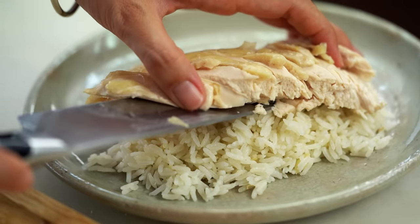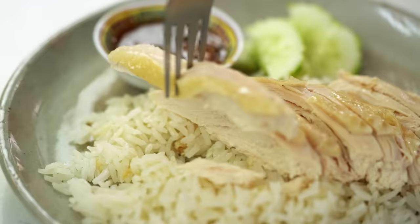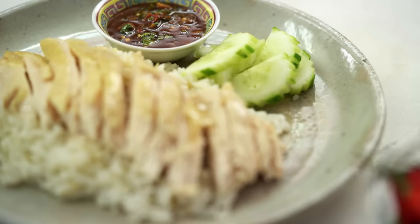Juicy tender chunks of chicken on top of rice that is so full of flavor you will not even believe, and then the spicy sauce — this is like the ultimate chicken rice.